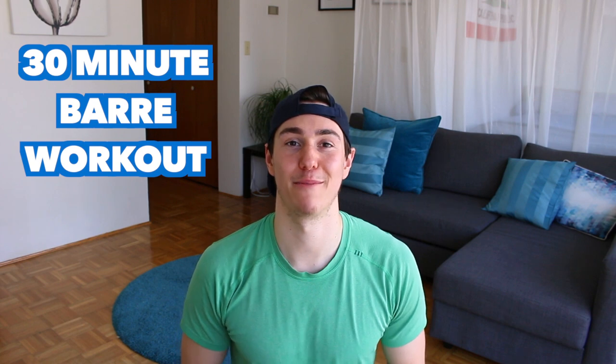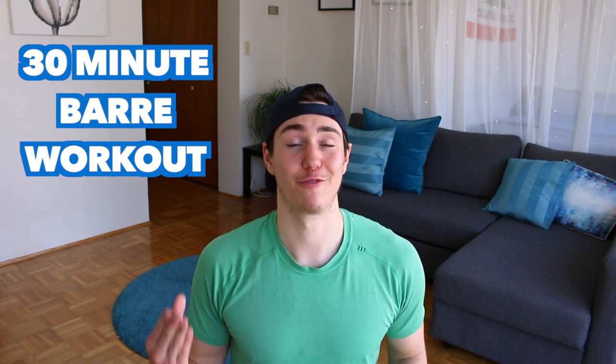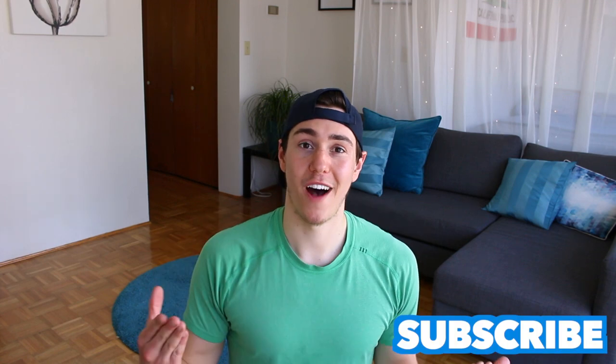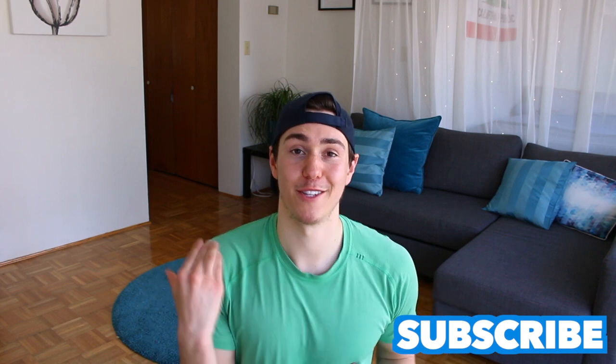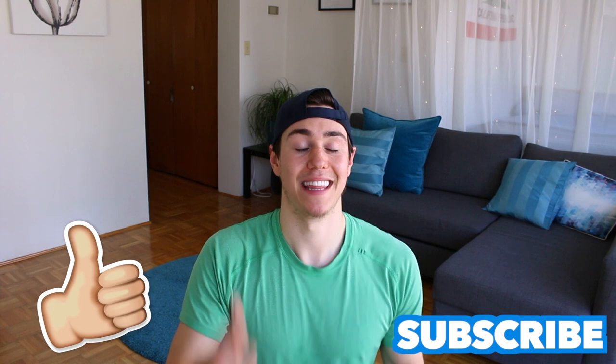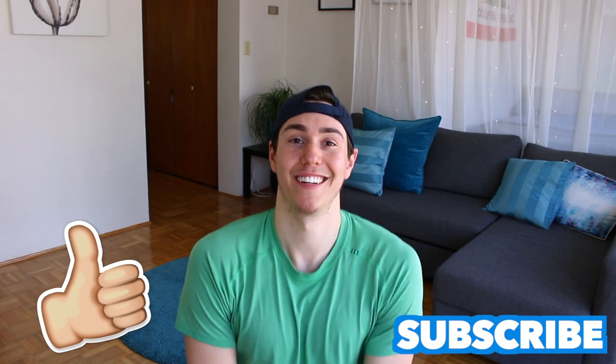Hey guys, it's Zachary Joseph. Welcome to my YouTube channel. Today's class is all about barre and Pilates inspired movements. All you need is light weights — if you don't have them, that's okay. You can use nothing, just your arms, or grab a soup can or something heavy, and a mat. Be sure to click subscribe because these workouts are always fun and engaging. Give this video a thumbs up and let's do this Pilates barre inspired workout together.